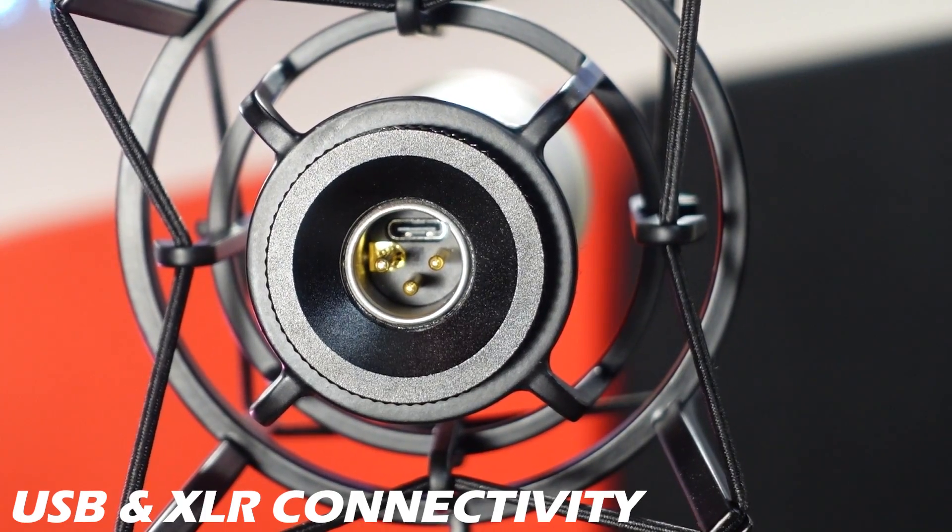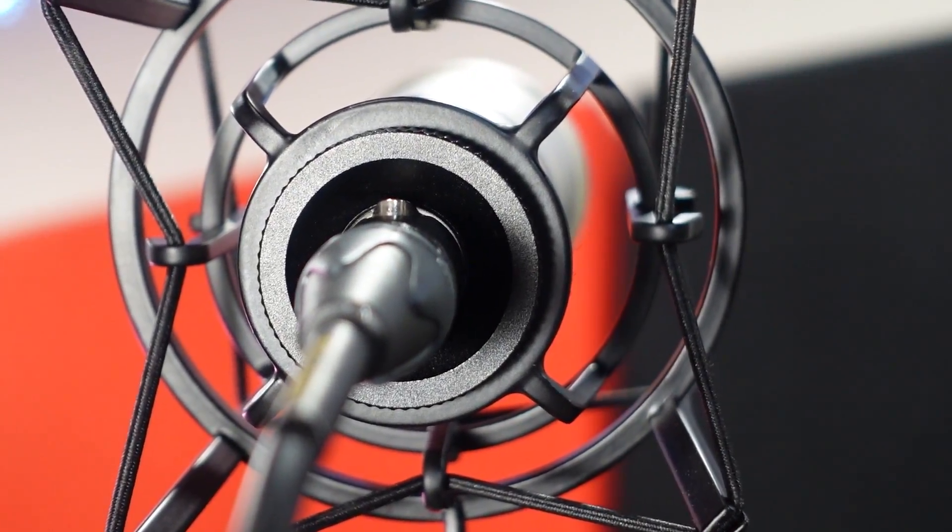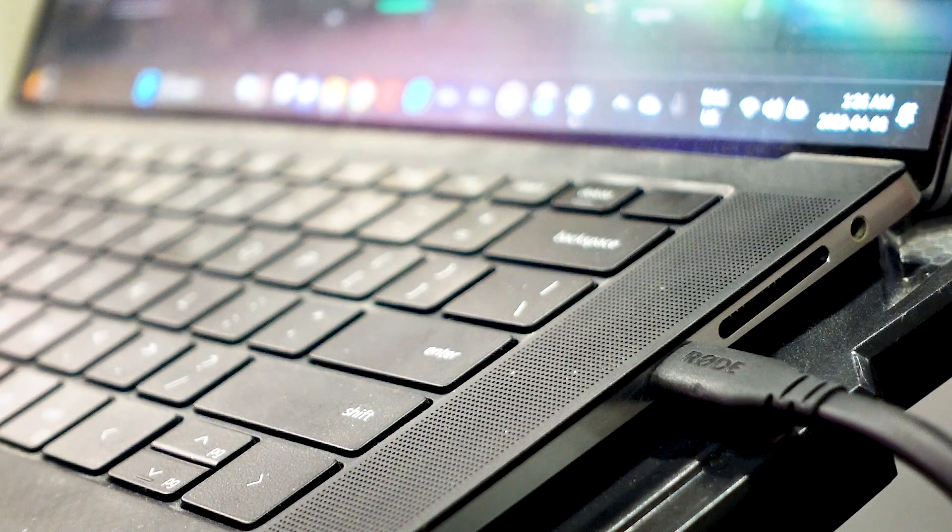It's a dual connection microphone. You have USB-C and XLR, which means you do not need an interface. You can plug it directly into your computer. You can even plug it into your phone. I went ahead and plugged in the microphone through the USB, so now we are recording through USB.